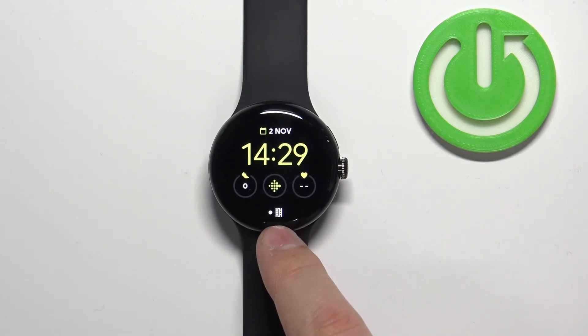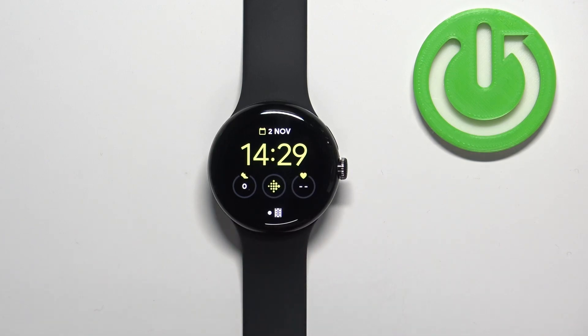Once you wake up the screen you will see that this icon is right here. This indicates that the cinema mode is enabled.